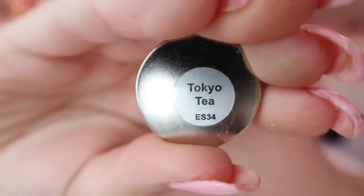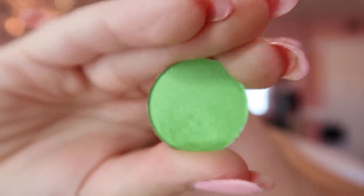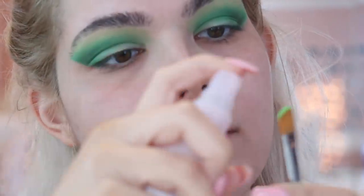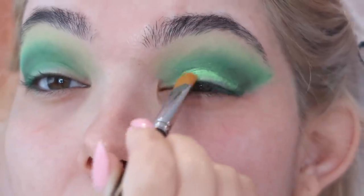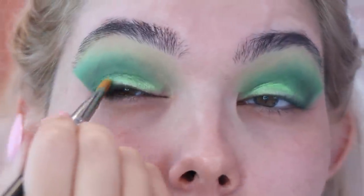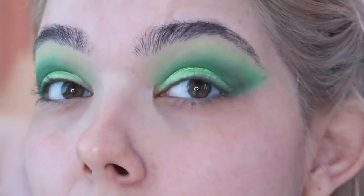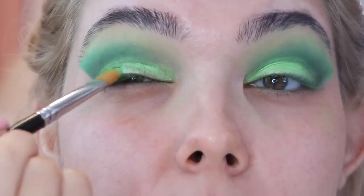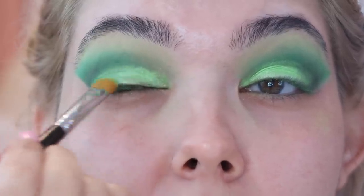Next up we're going to go in with Tokyo Tea by Morphe — it's a single pressed shadow and a gorgeous metallic electric green. I'm going to take this on a flat brush and wet it down with some Glossier Soothing Face Mist. By wetting that shade, it's really going to help foil it to retain that sparkly metallic texture and enhance the actual shade of green and really make it pop.